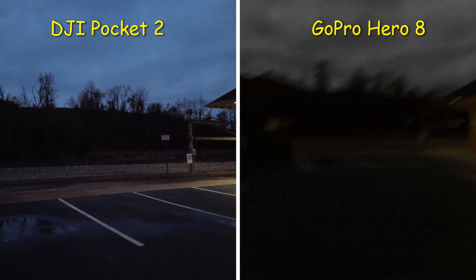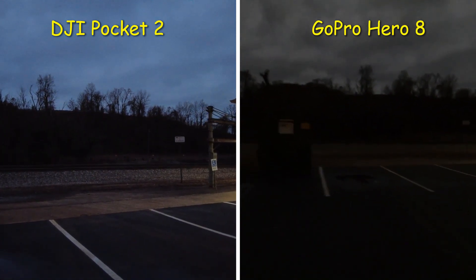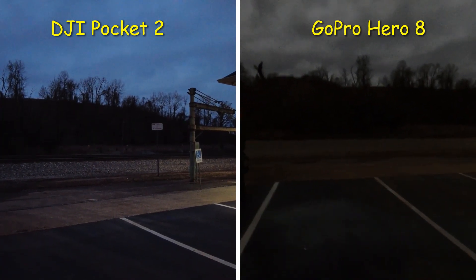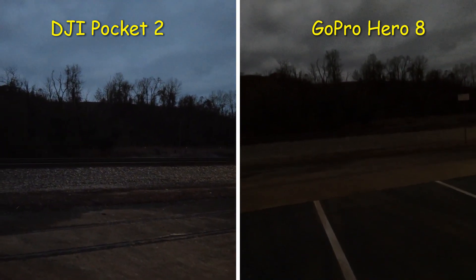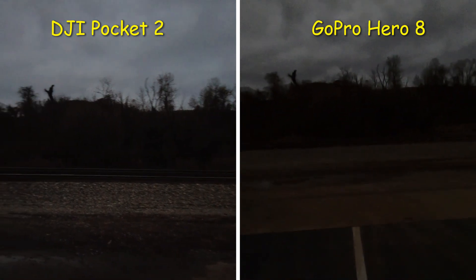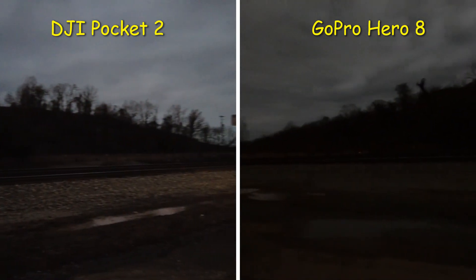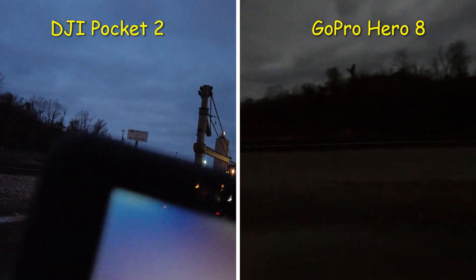I'm shooting 4K 30 frames per second on both cameras — 4K 30fps on the GoPro Hero 8 Black and 4K 30fps on the DJI Pocket 2. On the GoPro I never shoot above 800 ISO max, because when it's low light like this, if you turn the Hero 8 Black up to 1600 or 3200 the footage will be too grainy and unusable.